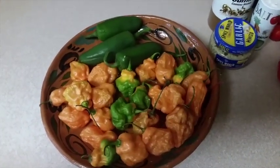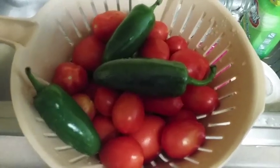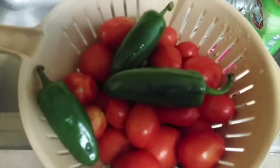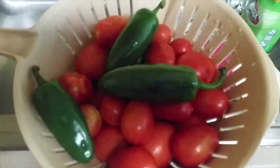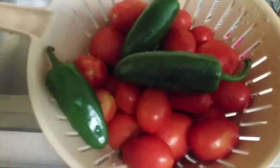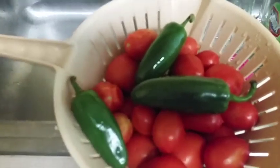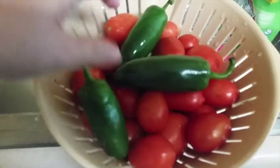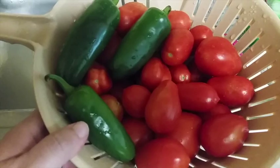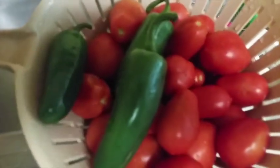So let's get started. I just got through washing off the tomatoes and jalapenos. Usually I'll do about six to eight tomatoes to three jalapenos. You can do less tomatoes or more jalapenos if you want it spicier. Normally I'll double the amount of tomatoes against the jalapenos — so if I'm using three jalapenos, I'll use six to eight tomatoes; four jalapenos means eight to ten tomatoes. Just start off with less jalapenos than you think you'll need, because it can end up being too hot.